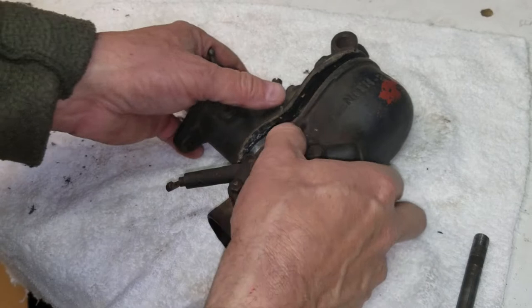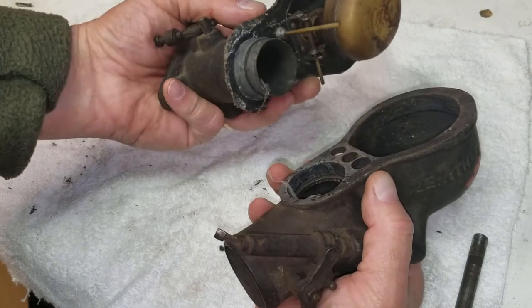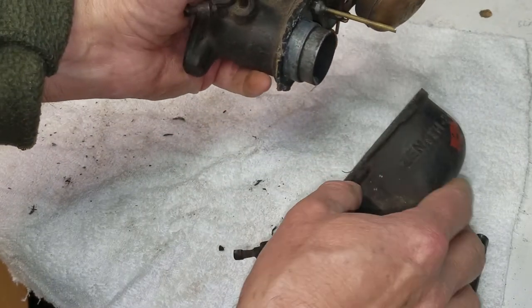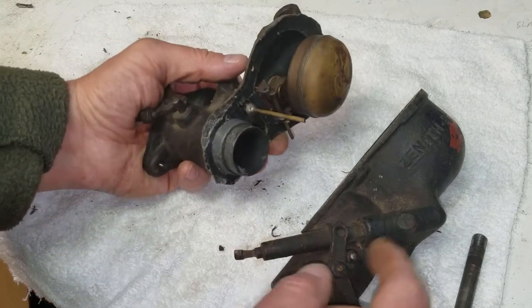After some careful manipulation, I was able to pry the lower portion off of the top portion. As you can see, there's a lot of corrosion here on the venturi.